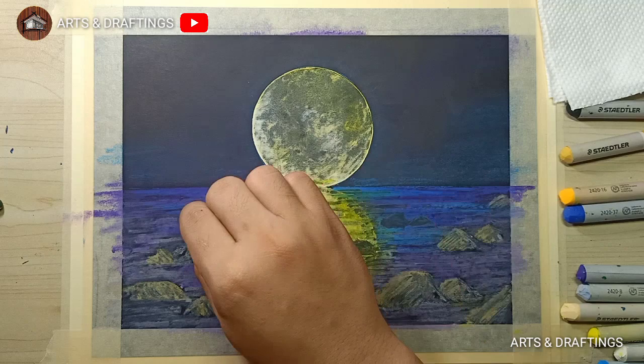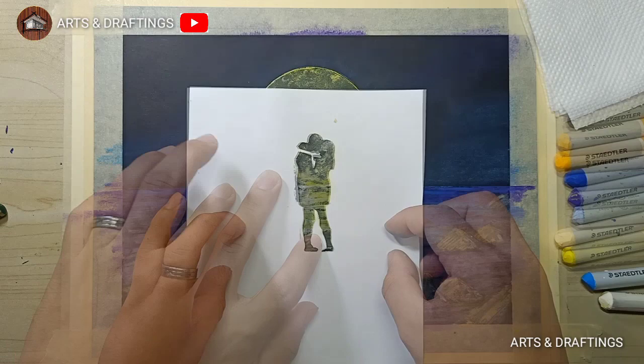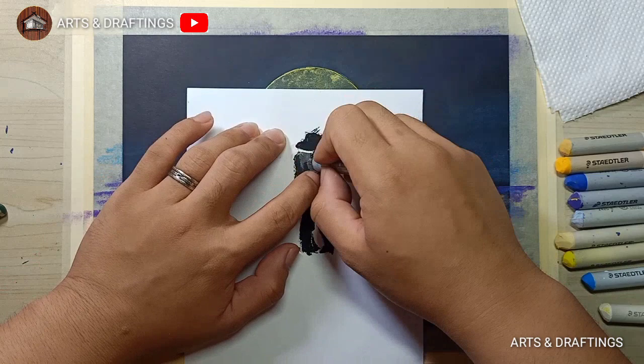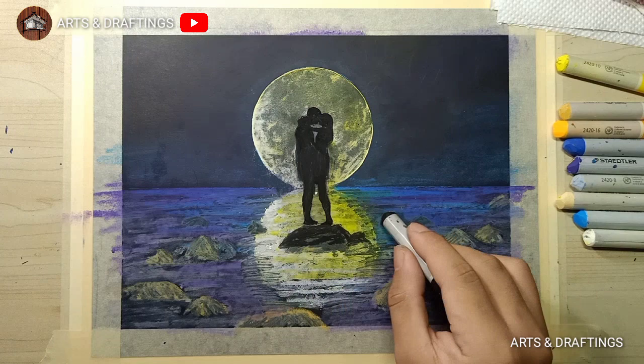For the subject of your painting, just choose what you want and then cut it on the paper. For this, I use the figure of a man and a lady and paint it with black pastel. After applying, remove the paper cutout.